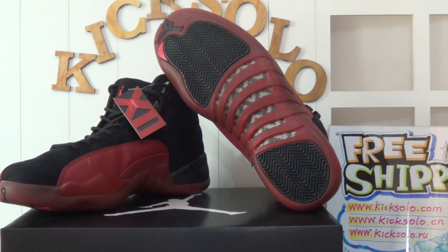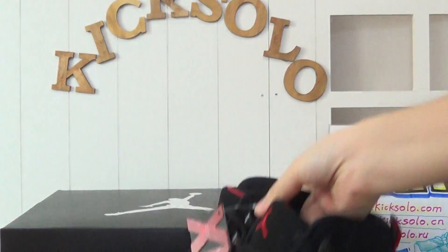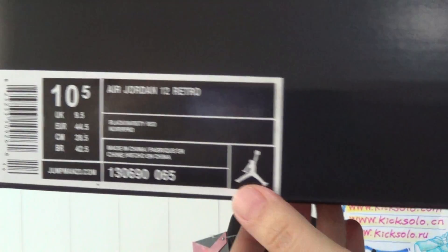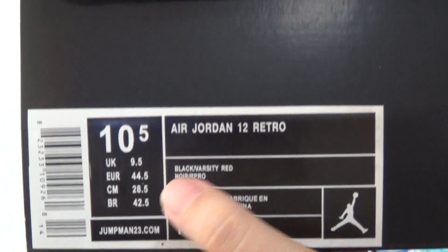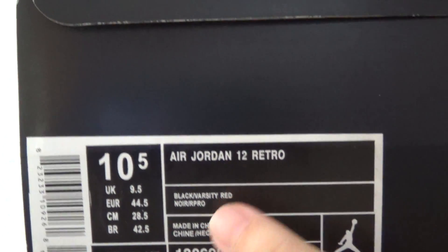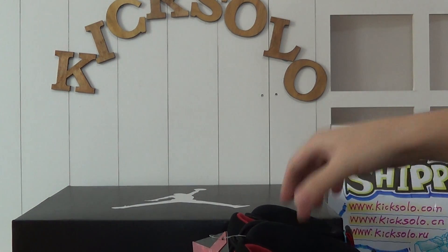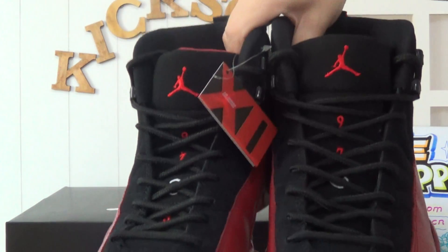Okay, firstly let me have a quick review about the shoe. There's a big Jumpman logo on the shoe box upper, and on the sticker we can see the size is 10.5. This pair of shoes is the authentic Air Jordan 12 Retro Flu Game. Now let me show you the shoe details with a quick review.